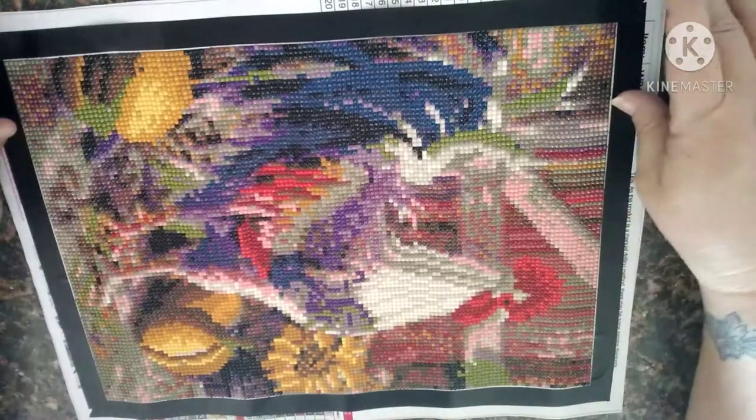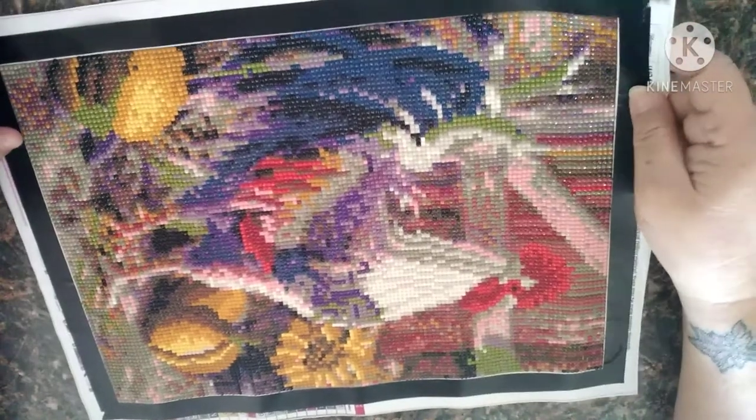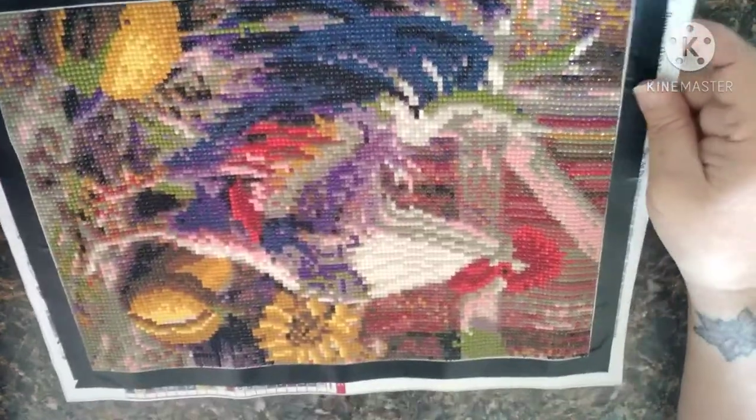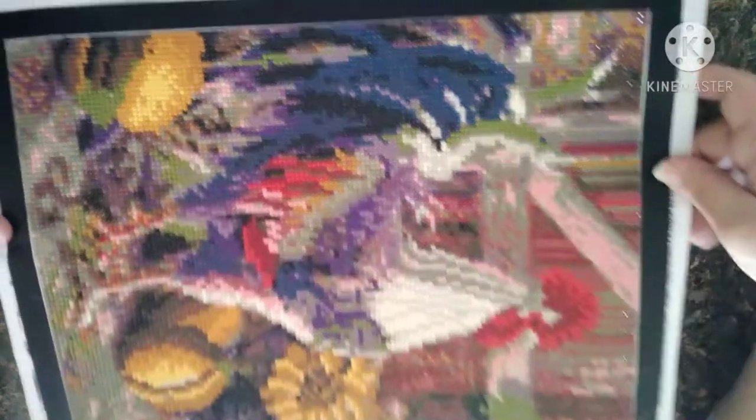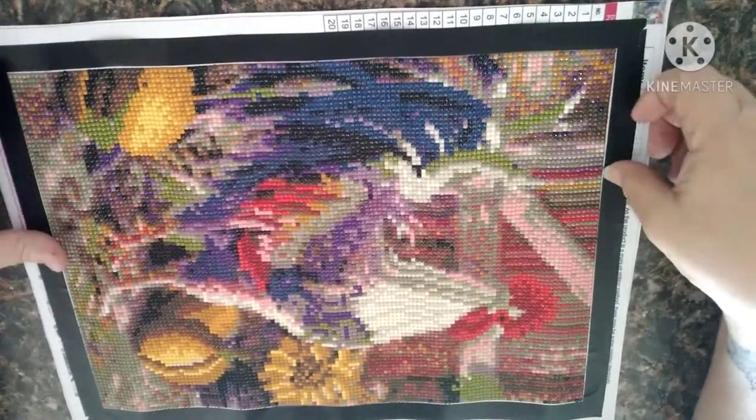Anyway, this one — like I said — was pretty easy to do even though there was a lot of confetti. I'm not sure what I'm going to start next.